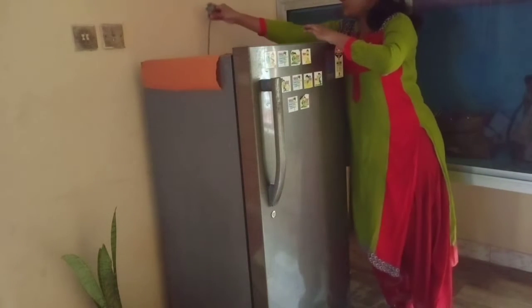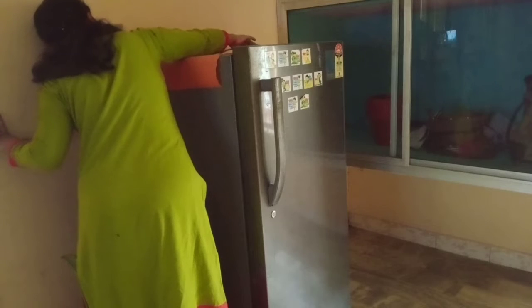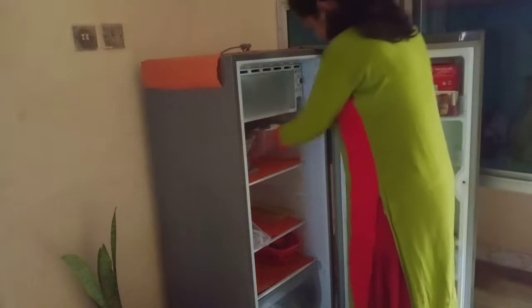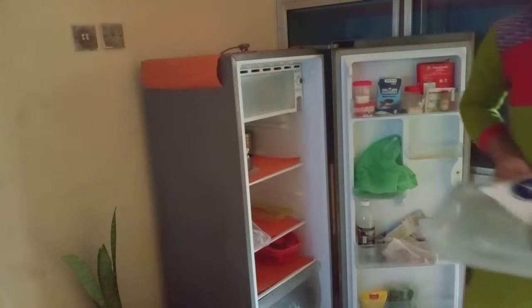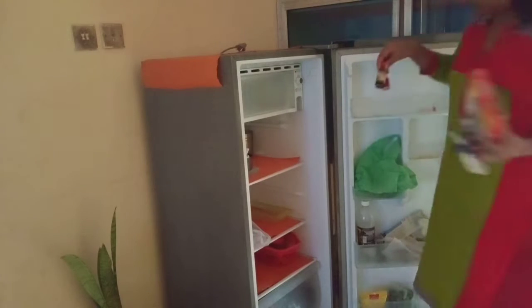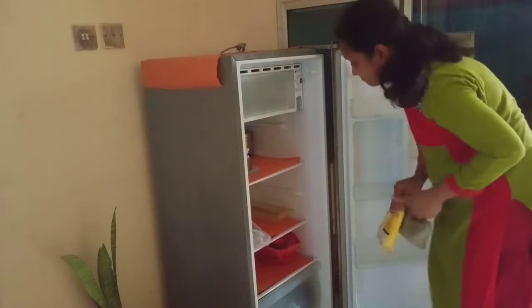I am going to clean the fridge. When I clean the fridge, I am going to disconnect the fridge first. Sometimes I am going to disconnect the fridge before I start cleaning.